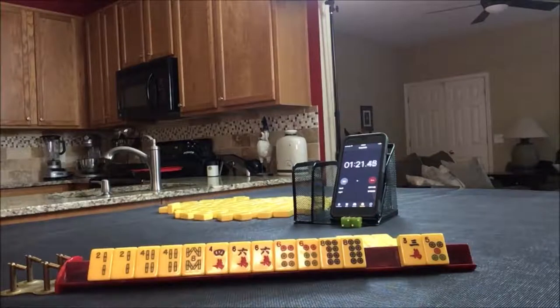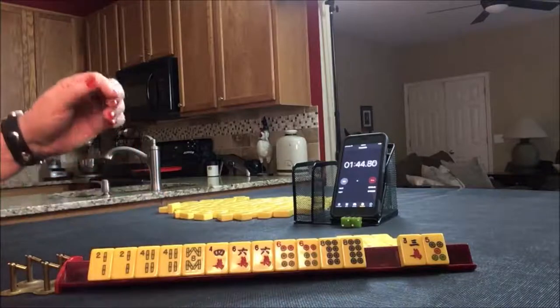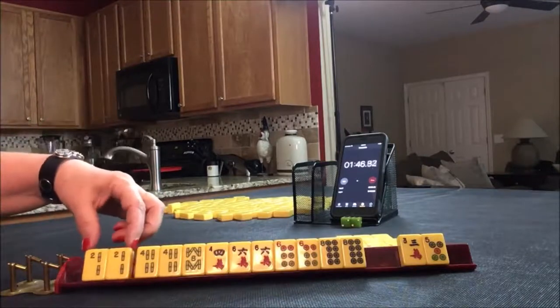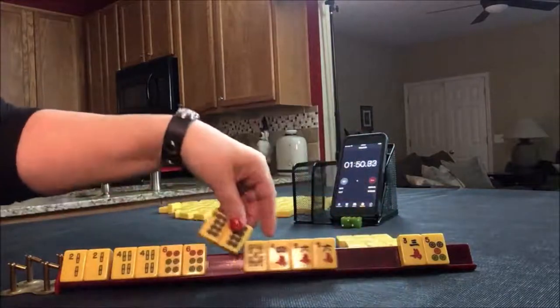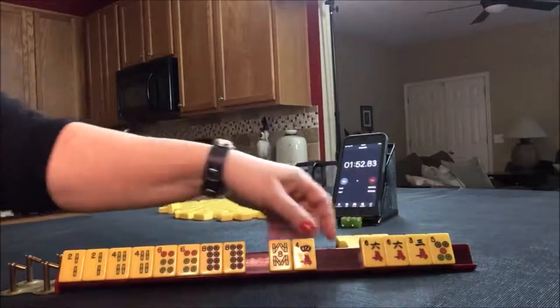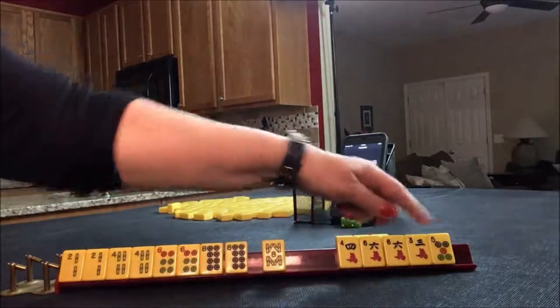Let me read 'little two, four, six, eight' to you. That's on page 23, number 52 — two or three suits. One pong each of twos, fours, sixes, and eights with either a pair of twos or eights. So those tiles will need to go away, and then a pair of either twos or eights. So we have five discards.